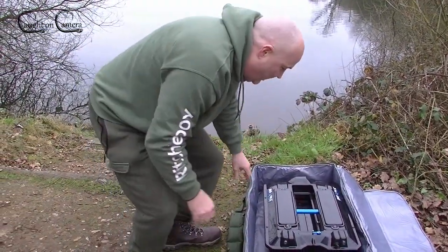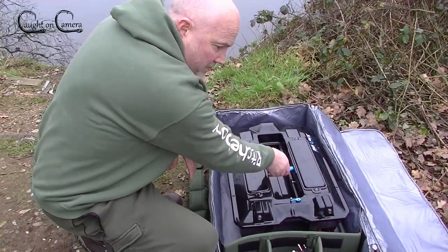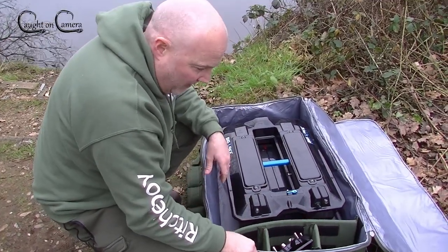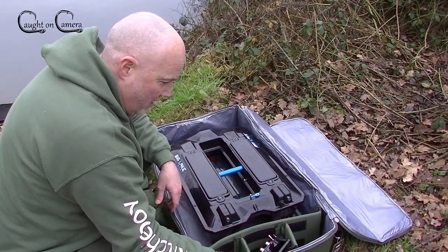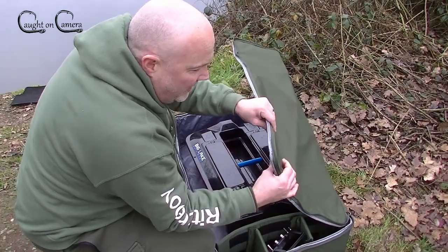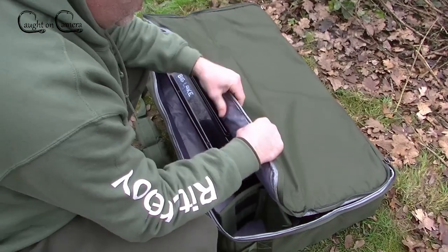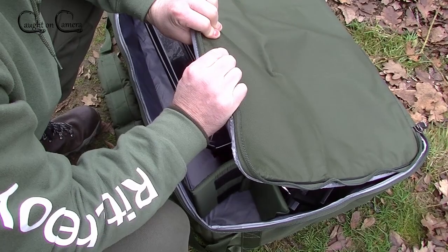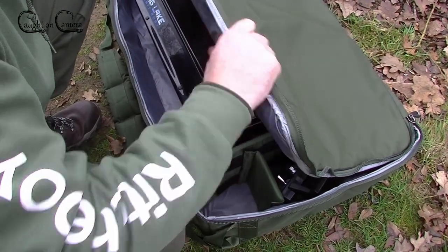This is much better than I thought it'd be, to be honest. I thought it wouldn't be padded — I just expected a normal old bag without any thought behind it. But as you can see, it's very well padded indeed. It feels like there's some sort of foam behind that, around five or six millimeters in thickness, and it really is quite strong.